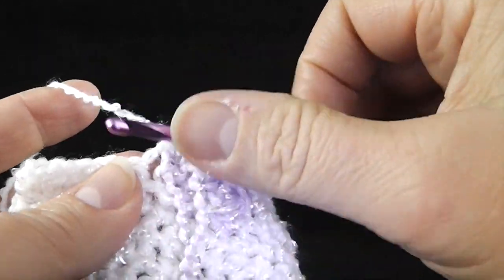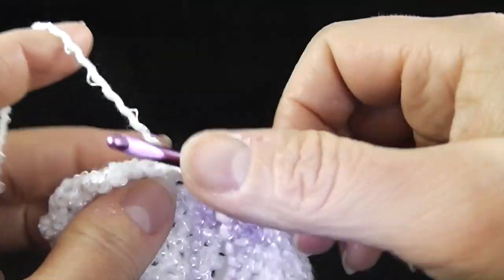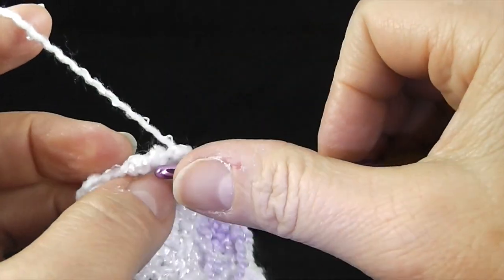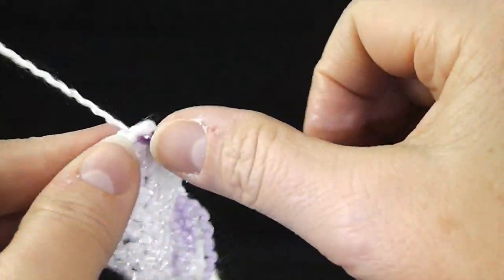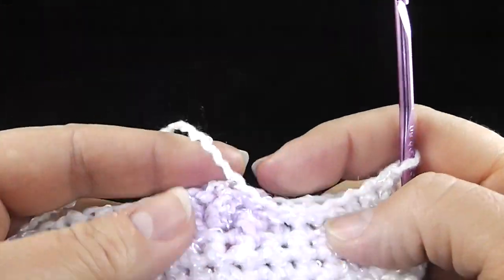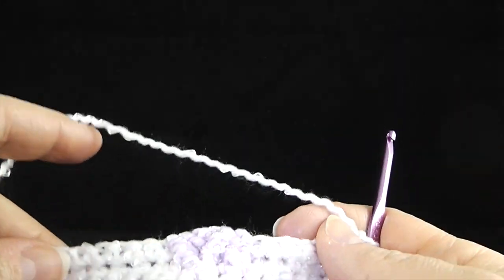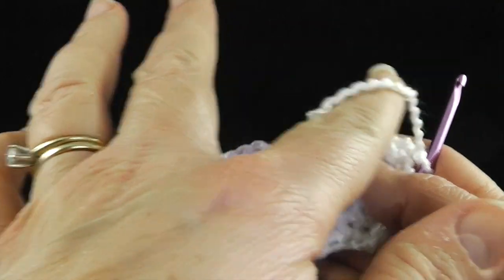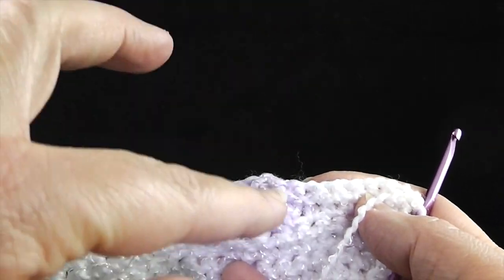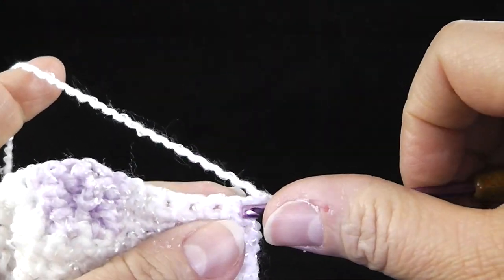Now go ahead and work the single crochets to finish off this row. From the front side, this is what we have — just the beginning of our cross. What we're doing is working the cross sideways: the long part goes this way and the short part goes this way, so we're working it from side to side rather than up and down.